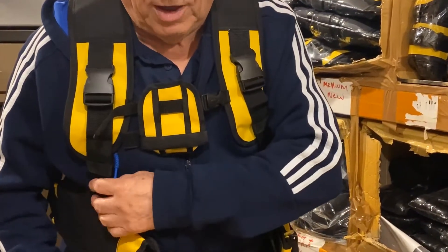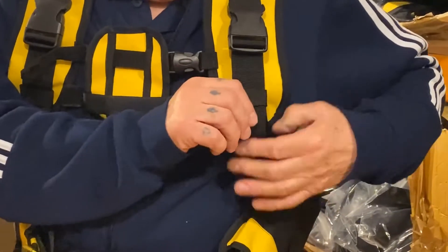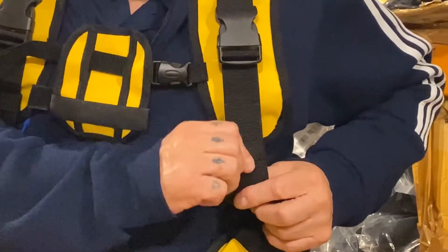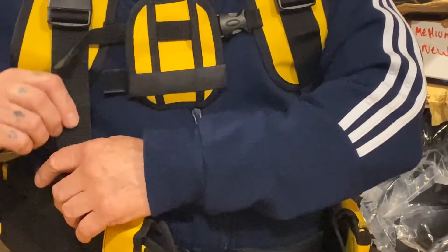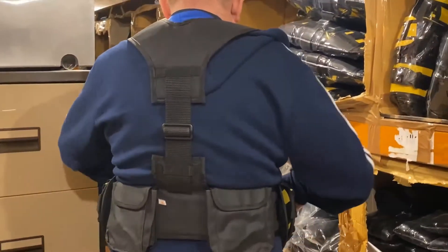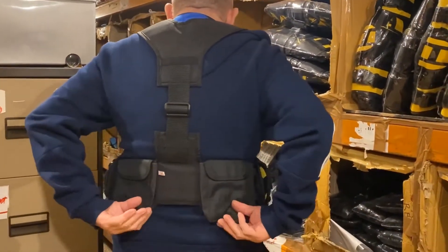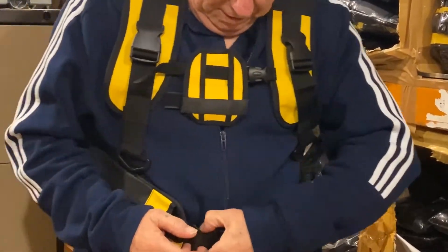This harness is very comfortable. The adjusters on there all have tabs to keep them from flapping all over the place. Around the back, if you notice, it's got a nice wide comfortable back with the ditch pockets on the back.